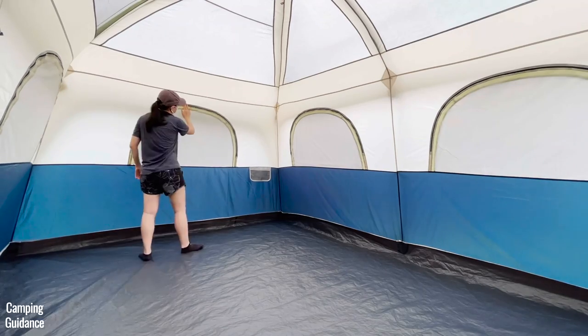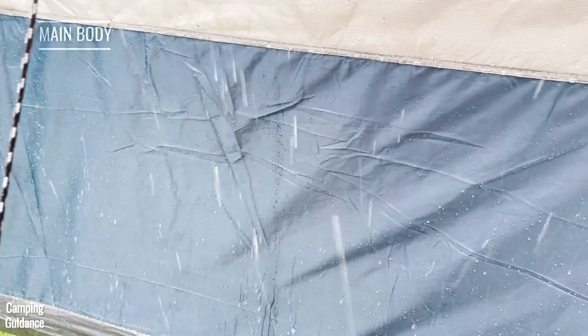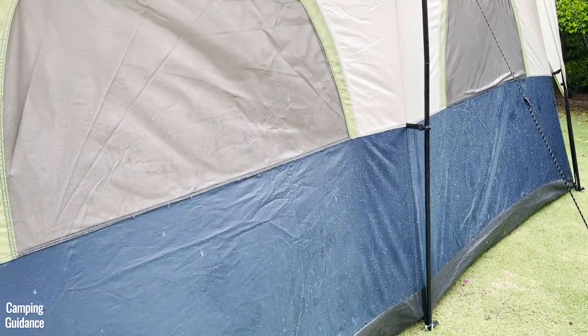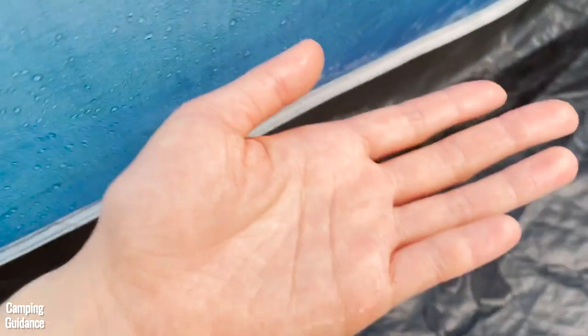The window seams are all completely taped on all five windows, and the door is completely taped as well. As for the fabric of the main tent body, I noticed after 15 minutes of mostly light rain and some moderate rainfall that some water was already seeping through this blue fabric here, and the fabric was pretty much soaked.